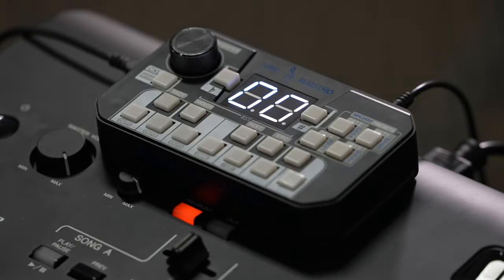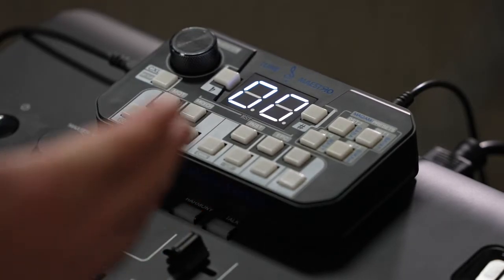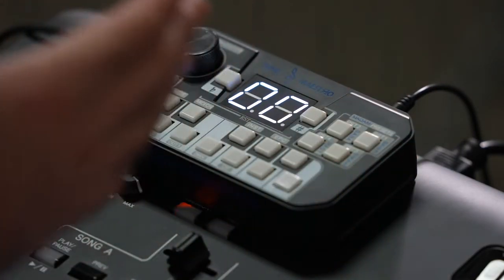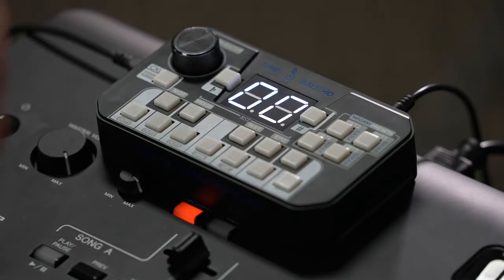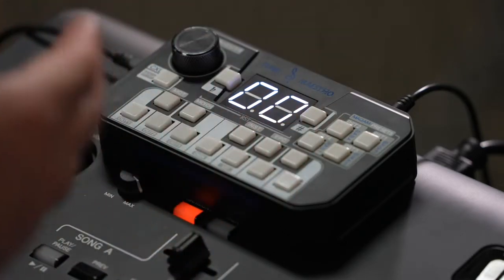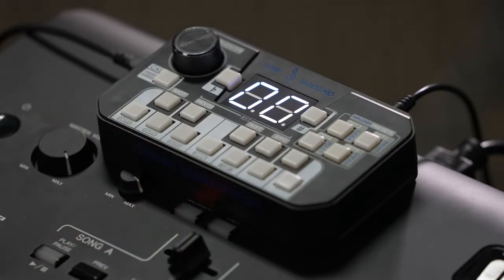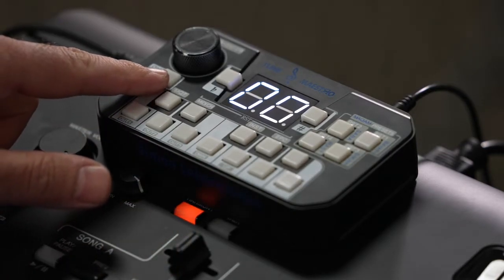Welcome back, ladies and gentlemen. Let's go through the setting process of the Tune Maestro. We have to set it up so that it's usable on the keyboards connected to it. To start the setting process, all we have to do is click the setup button for three seconds.